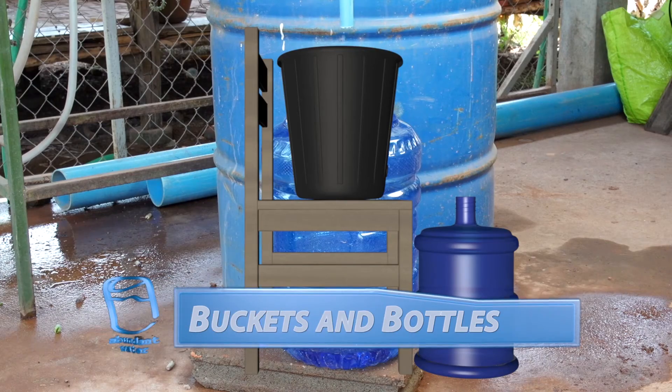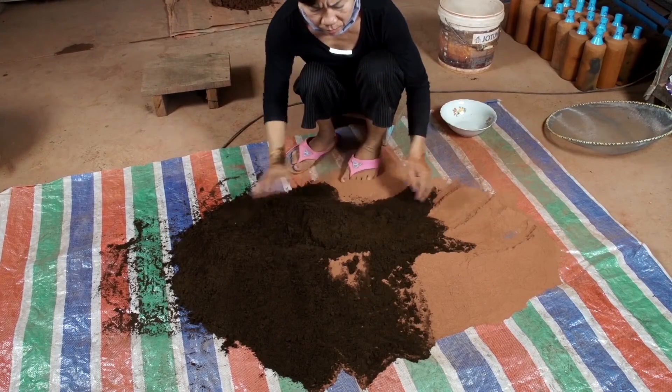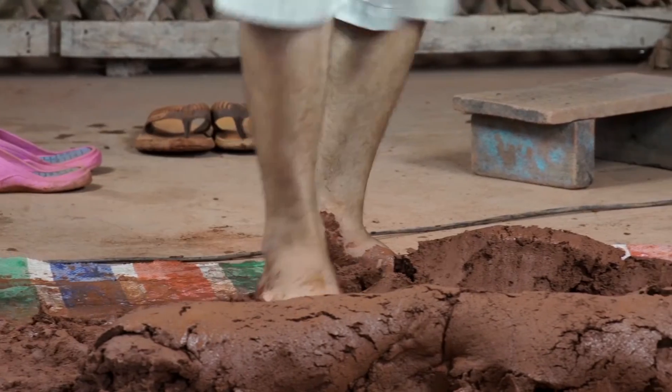Various plastic buckets and bottles can be employed to complete your finished filter system. In the next video, we'll learn how to properly mix clay to achieve the best filter results.